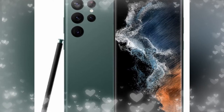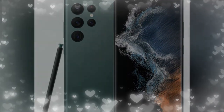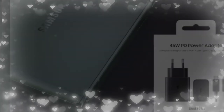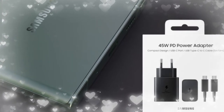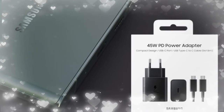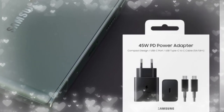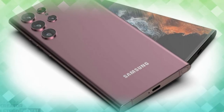The Galaxy S22 Ultra runs on One UI 4.0 based on Android 12. It packs a 5000mAh battery with 45W wired fast charging support. Information about wireless and reverse wireless charging configuration is still pending.